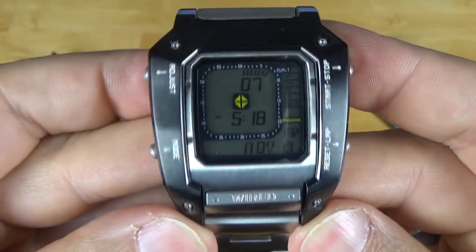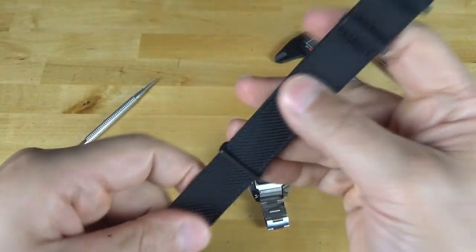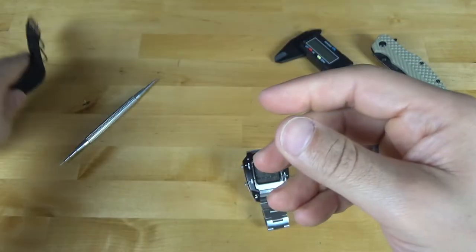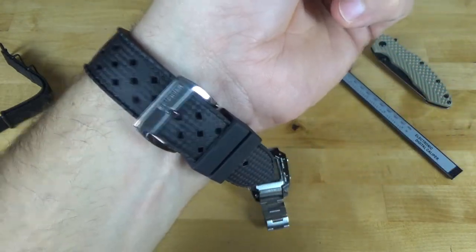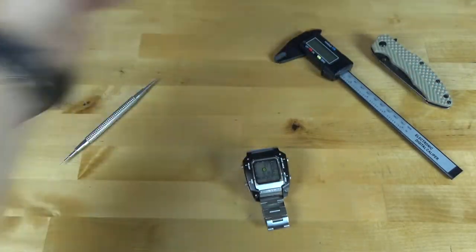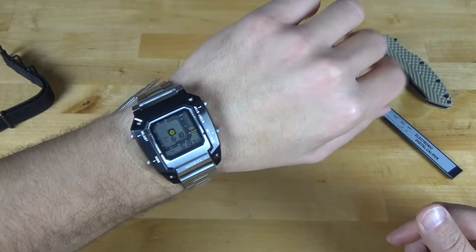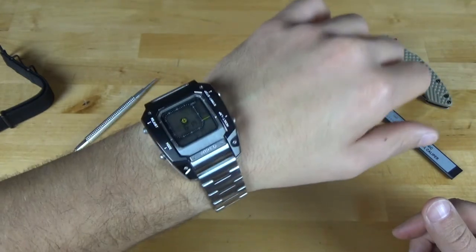It also does come with a NATO strap, and this is what Snake actually wears in the game — he wears the watch on this NATO. Let me go ahead and pop that on. Let me take off my Ingersoll Scoville — I've got it on a Tropic strap, I'm going to have to review that soon. Here we are, this is the watch on my seven-and-a-half inch wrist. Very chunky.